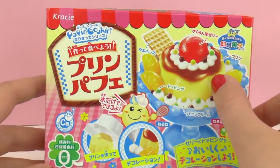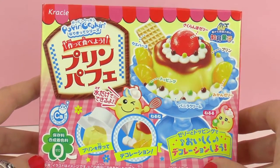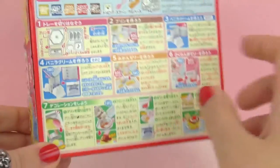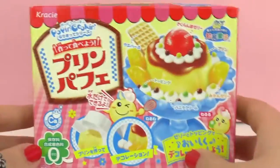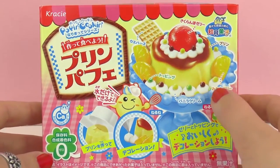So this one looks like it's a pudding or an ice cream with maybe some sauce and a cherry on top. Looks quite yummy. We're just going to be unpacking it today. As you can see, all the instructions are in Japanese, but it's no problem because they do add some really helpful pictures to go along.